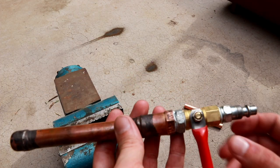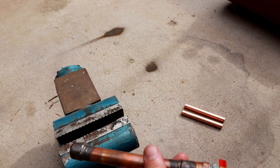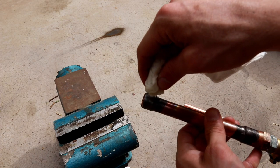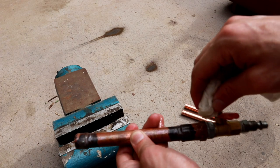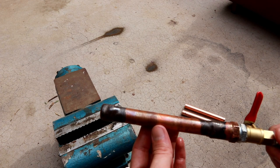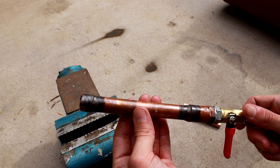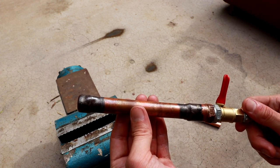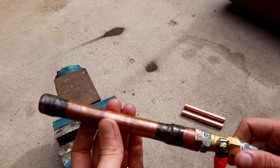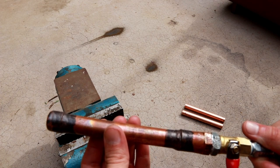I went ahead and attached an air line adapter with a valve and charged this little copper slug to 120 psi of air. What I'm going to do now is a soapy water test. I've soaked this paper towel in soapy water and I'm basically going to drip it onto the braze joints, and for good measure on the Teflon tape joint as well. I'm watching to see if we see any bubbles — you'll see a whitish foam anywhere there's a failure point. I don't see any bubbles anywhere on this.